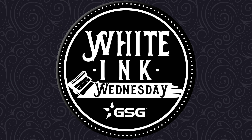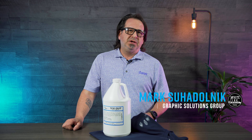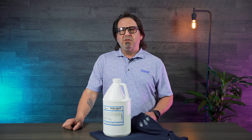GSG presents Wighting Wednesday. I'm Mark Sudolnik with GSG. In a previous video, we talked to you about the CCI SG5000 spot remover gun, and a couple of people have asked us what chemical do you recommend for the spot remover gun?